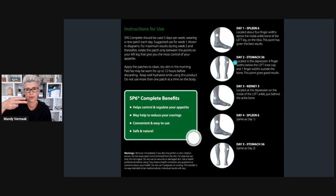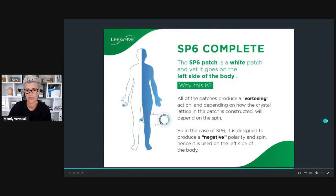On day one you place the SP6 patch four finger widths above the ankle. On day two you do two finger widths below the knee — and this is all done on the left hand side, not the right. You alternate between the kidney meridian points. You can see it helps control and regulate your appetite, may help to reduce cravings, and is completely natural — nothing is being given to the body whatsoever. This is the only patch in the LifeWave range that goes on the left hand side, and it is designed to produce negative polarity and spin.